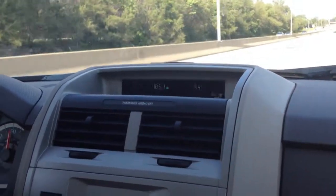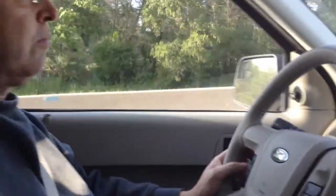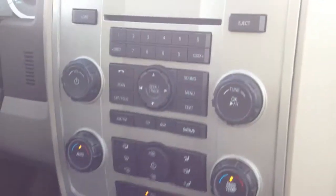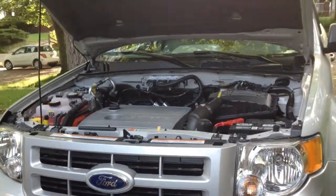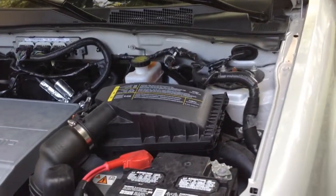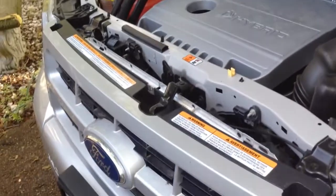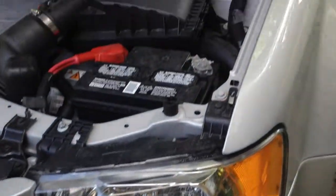The best thing about this car? Dual climate control. My dad's got 73 degrees on his side, I got 60 degrees on mine. That's awesome. That's nice.